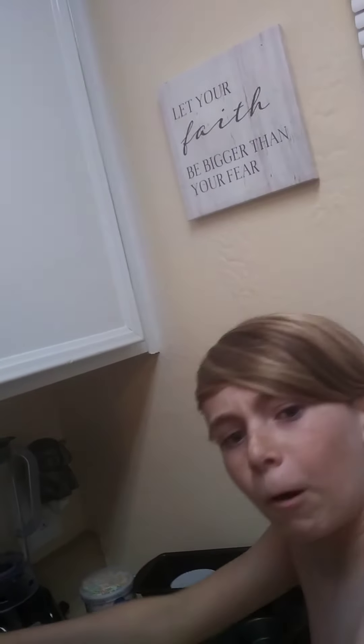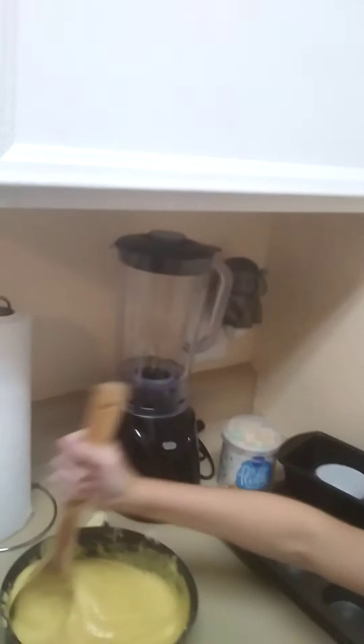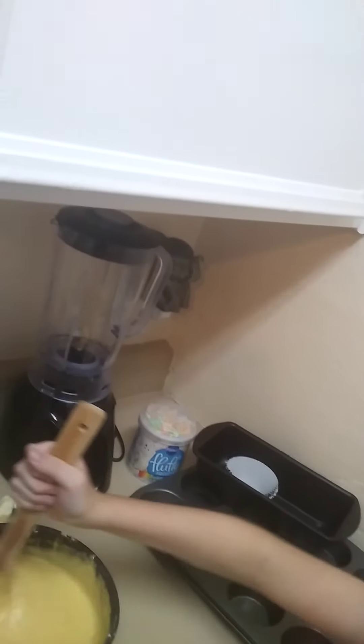Which one is the pause button? Yep, that pause button — bye guys, I'll be back. Okay guys, so as I'm mixing this I gotta make sure I get all the sides — get that side. You know, just get the sides.